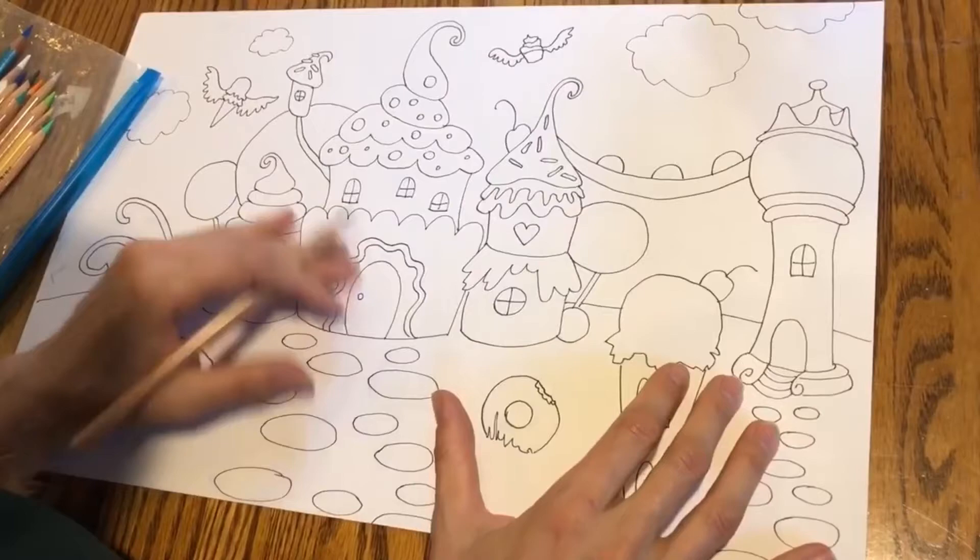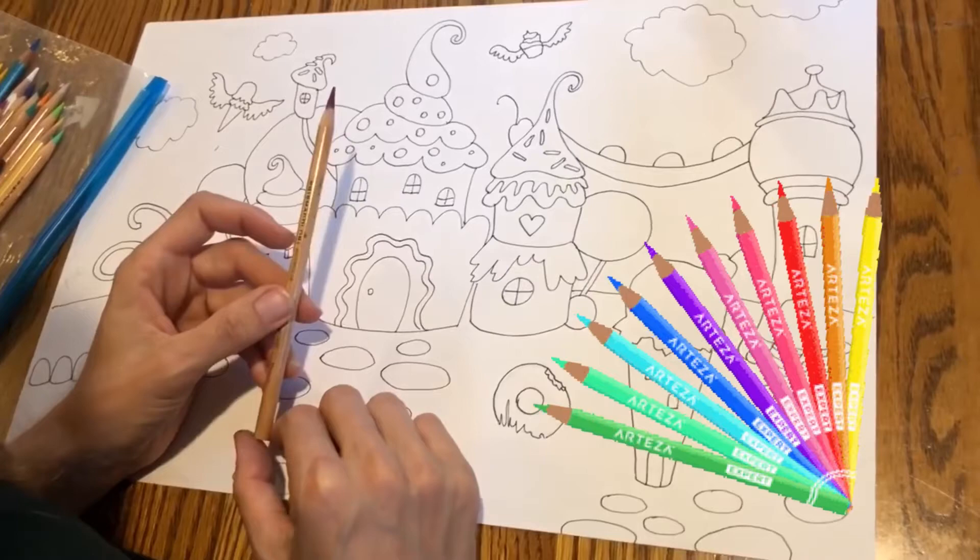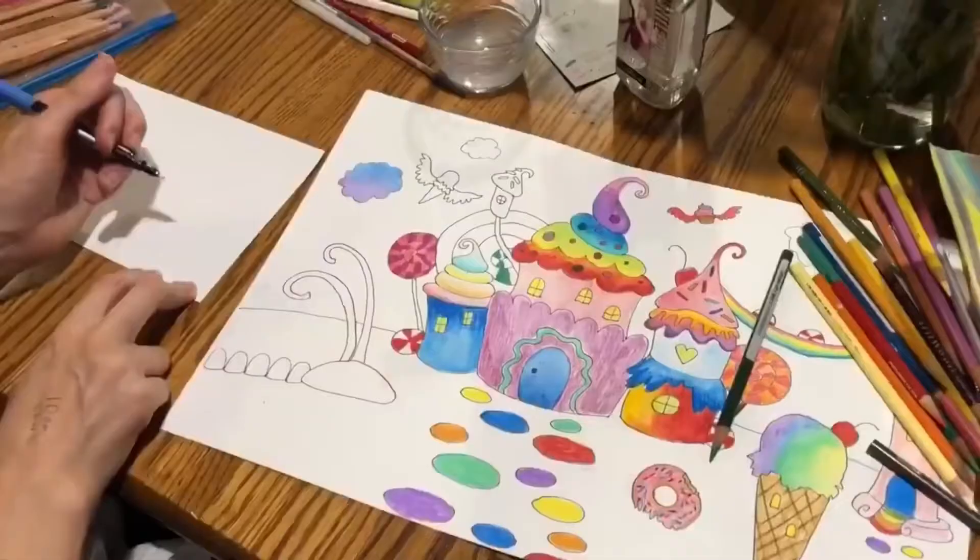Once you're done erasing your pencil marks, you can color in your picture using colored pencils, water colored pencils, or markers.